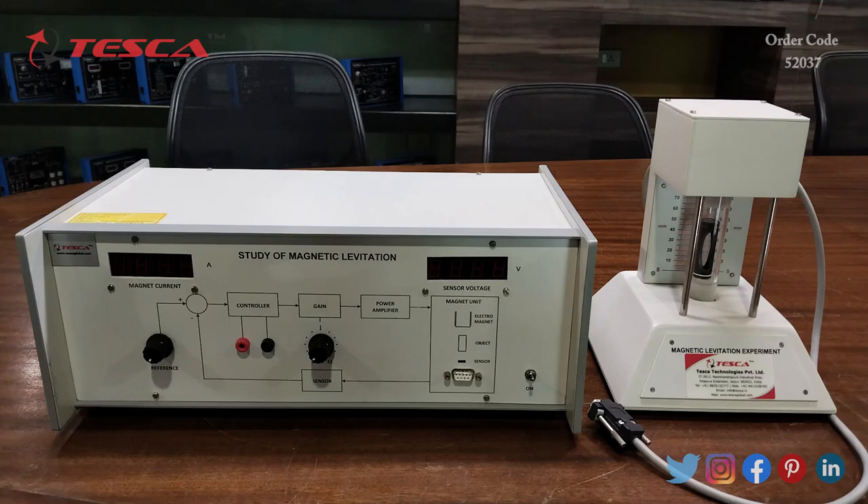Logically therefore, the current i needs to be continuously adjusted to keep the object freely suspended in air. This task is impossible to achieve manually and therefore needs a feedback control loop. The idea here is to monitor the position of the object continuously and adjust magnet current automatically to ensure the upward force F exactly balances the weight of the object at all times.